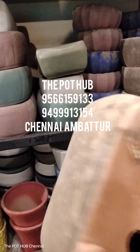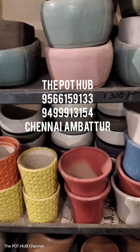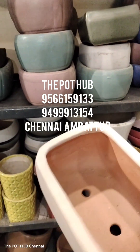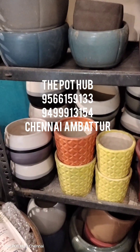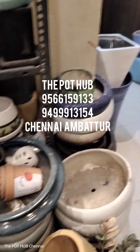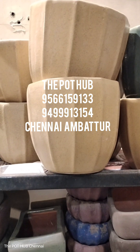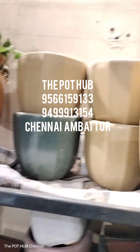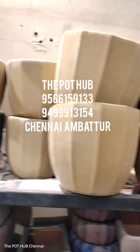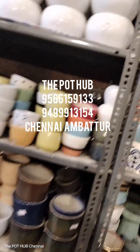If you look at this, it will be 150 rupees. This pot is only for 150 rupees. This pot is only for 300 rupees.